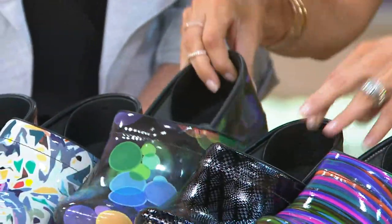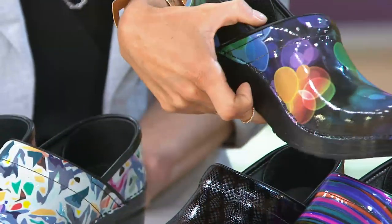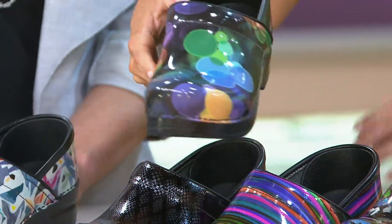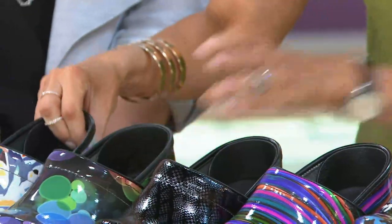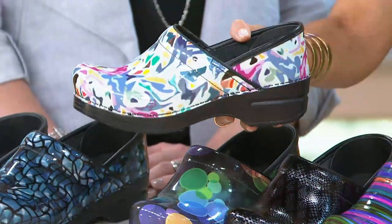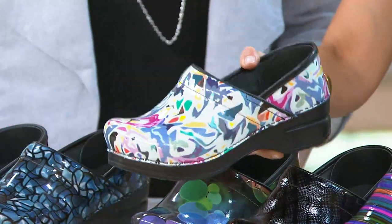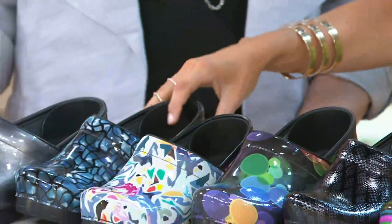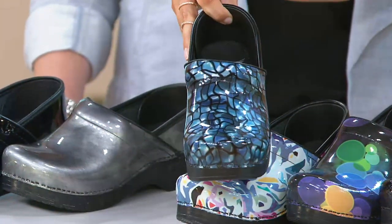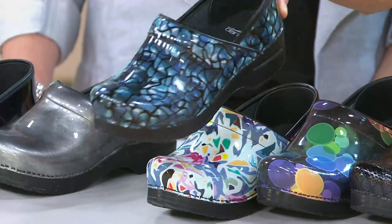This next one is Bubbles. That one's an easy one — look at those bubbles! Only fun people are allowed to order this one, so you all are allowed to order. Next is Abstract, which has more of a white base than any of the other shoes. And this next one is called Shattered — it's almost like a stained glass. That's exactly what I was thinking.